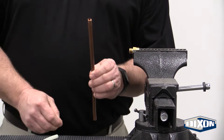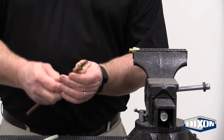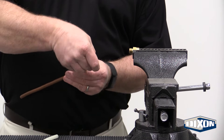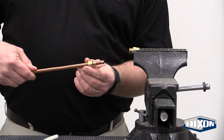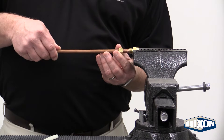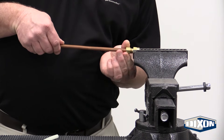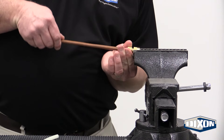We'll take our copper tubing and our brass nut, slide it down onto the copper tubing, and we have our compression sleeve which goes onto the tubing as well and slides down into the nut. As we prepare to tighten it up, we slide everything forward and thread the fitting up until it is hand tight, snug.